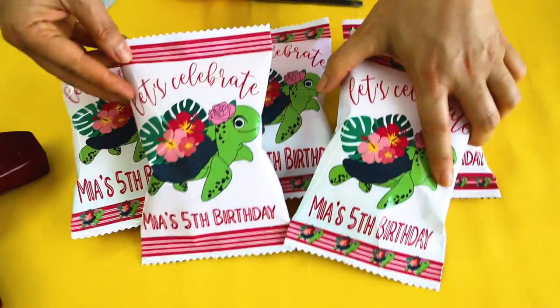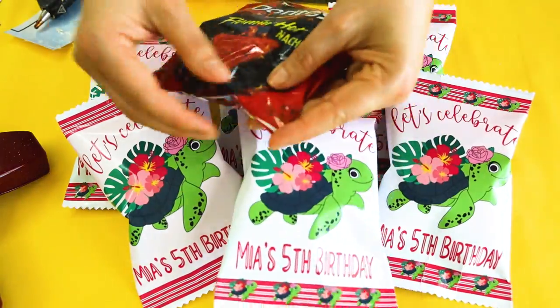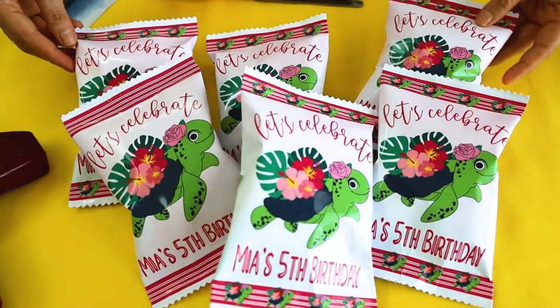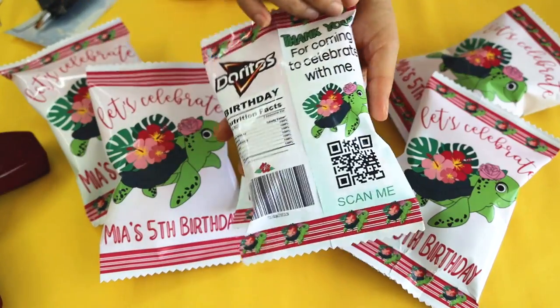Hello and welcome to a new tutorial. This is Daisy. In today's tutorial I'm going to show you how to make beautiful custom chip bags with Cricut Design Space and a free template.